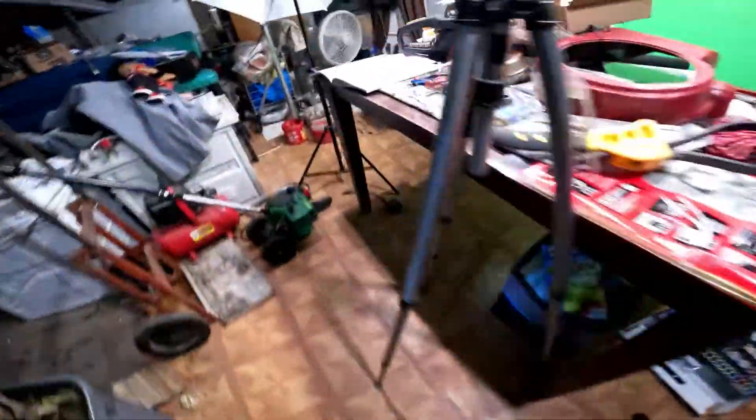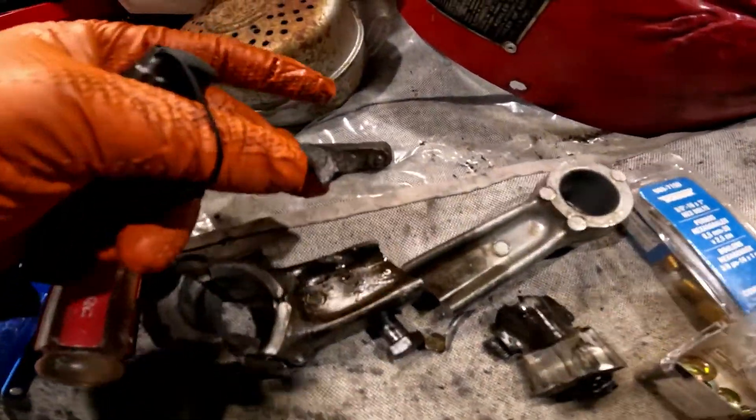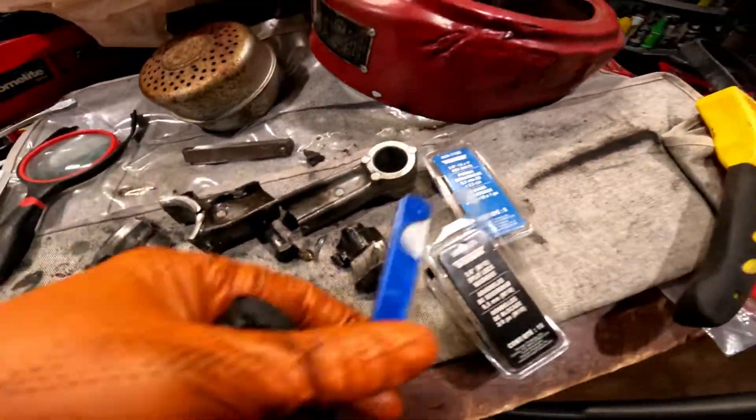Now let me show you the connecting rod. This is the connecting rod that I pulled out of it. See, that's a little crack from the cylinder bore right there. And that's the connecting rod I pulled out of it.